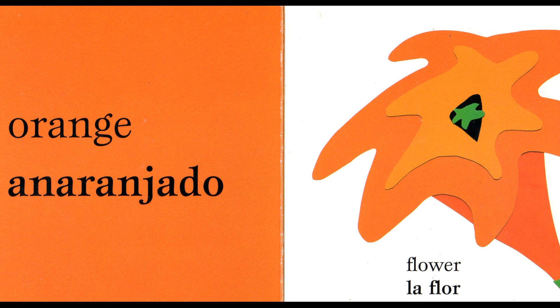Orange. Orange. Anaranjado. Anaranjado. Flower. Flower. La flor. La flor.